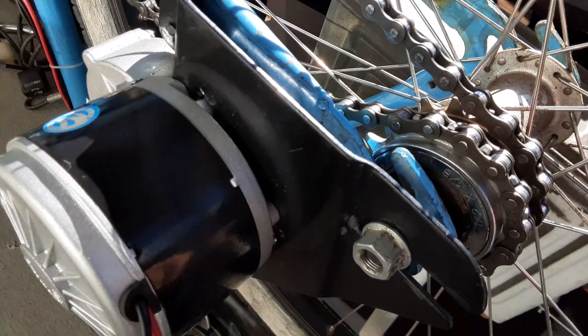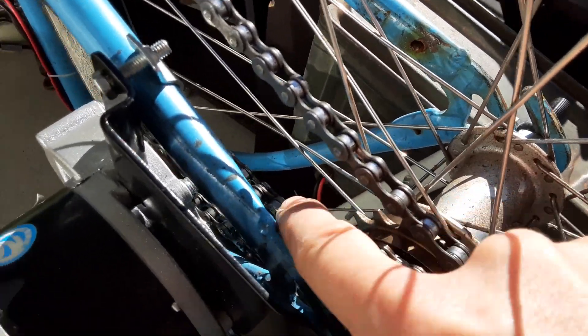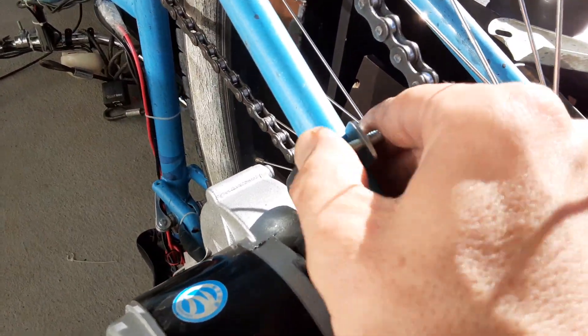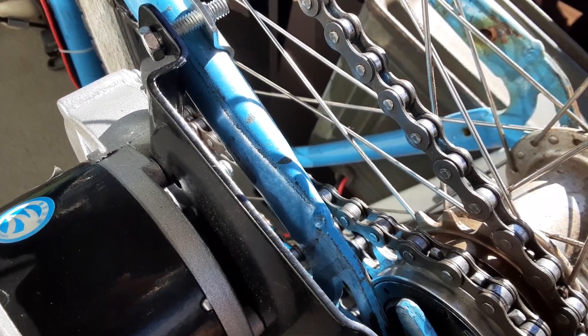Loosen this up and slide it forward until the chain gets tightened up, then tighten this down — tighten it down pretty good. Then go over and tighten down your clamps, and you'll have a really nice tight chain assembly that should work out pretty good.